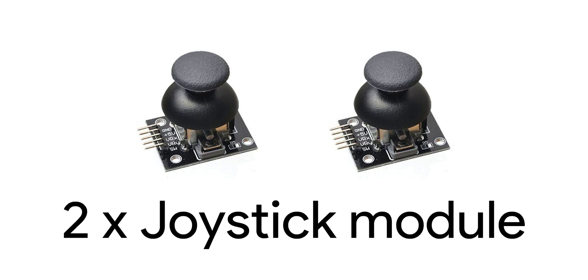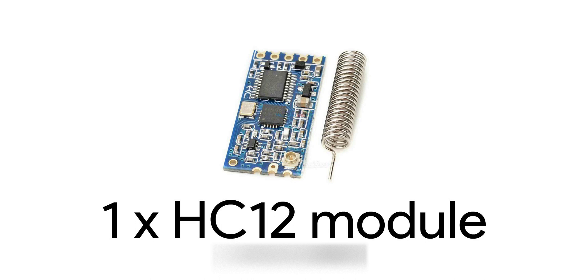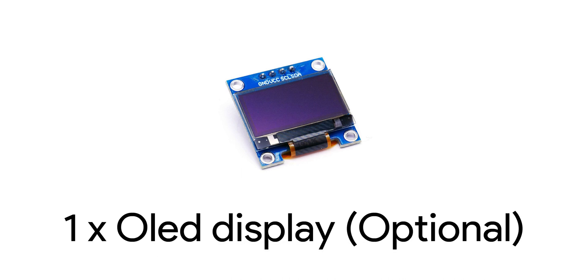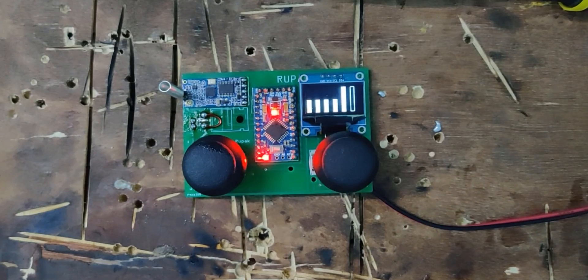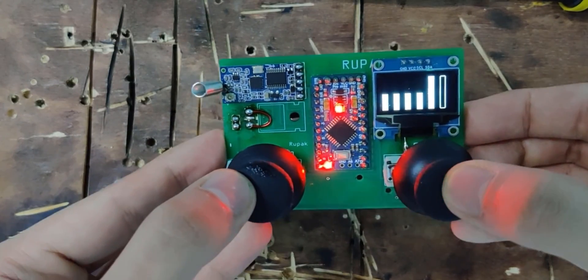Let's begin by listing all the parts you need to build your own transmitter. You'll need two joysticks, one Arduino board — preferably Arduino Nano or Pro Mini because we are going to solder everything — and then an HC12 transceiver module. One last thing, which is completely optional, is an OLED display. I used it to visualize the position of the joysticks but you can skip it without any issues.